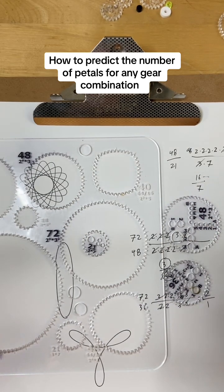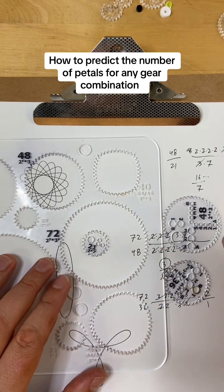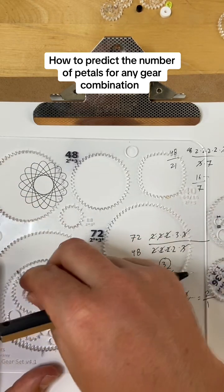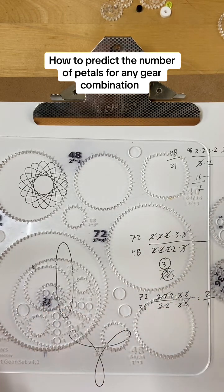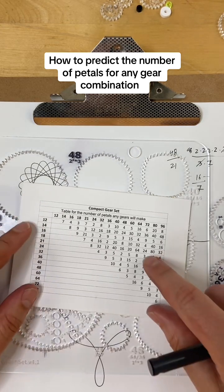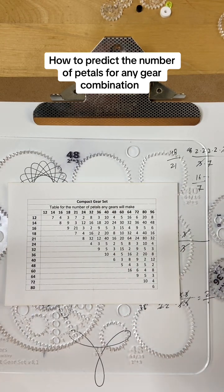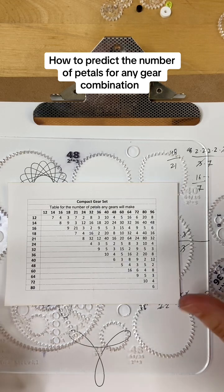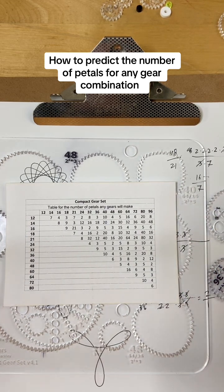I'll make a future video that's a bit more complicated about how to predict gear-in-gear systems, because you can predict some things there too — there are just more gears, so it's a little more complicated. And obviously the compact gear set comes with a nice little table where I've done the math already, but once you get another gear set or two, the tables would get too big. Being able to know what you're getting into makes it really easy to use a bunch of gears all put together.